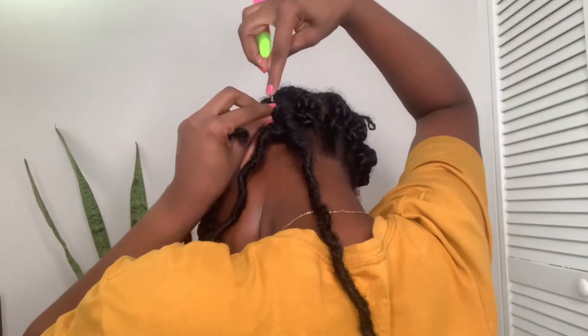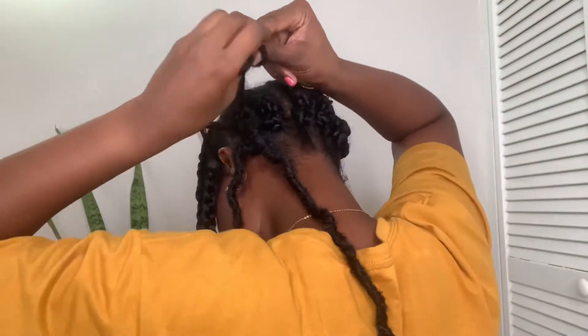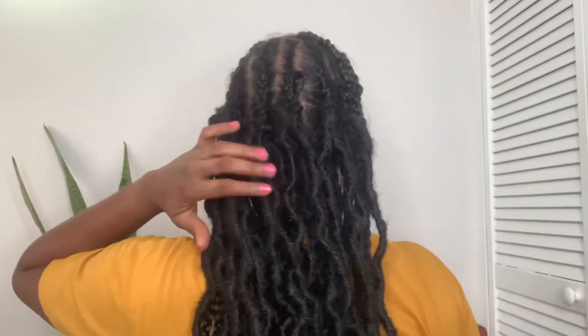This is the crochet hair that we'll be using today — it is the Tosyana Locks by Toya Dress, in the length 24 inches. Then you want to take your time and crochet those in downwards. Once you do that, the hair will lay nice and flat.